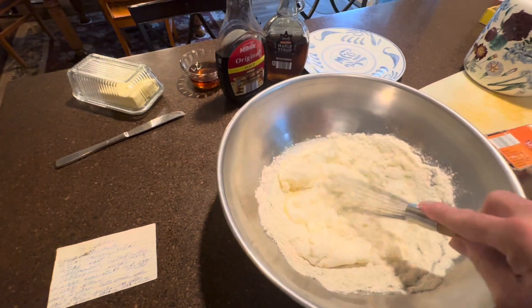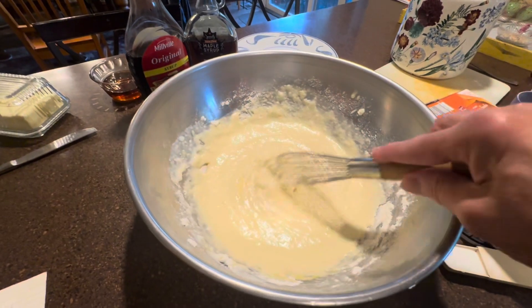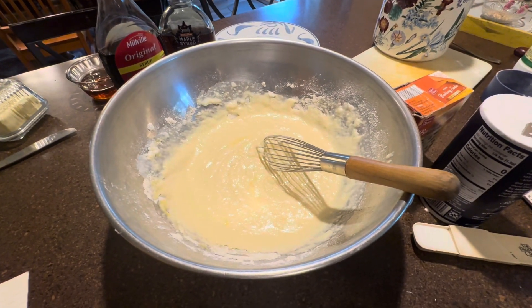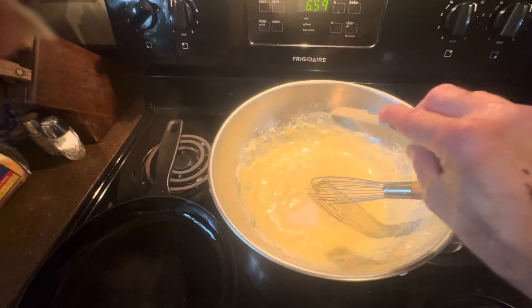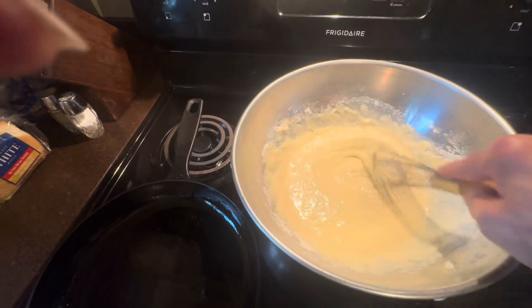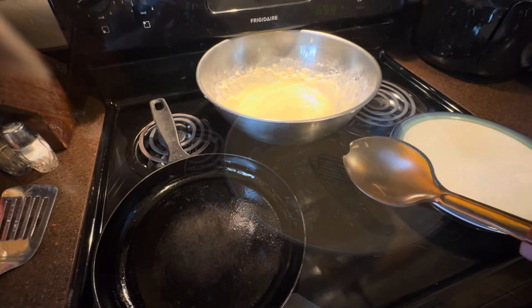Then all you do is mix it up. I think we have it mixed up enough — we should be ready to head over to the frying pan to cook these great pancakes. I actually forgot to add in the one tablespoon of sugar, so I'm doing that now. Luckily I did not forget, because that makes it nice and sweet.